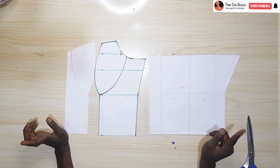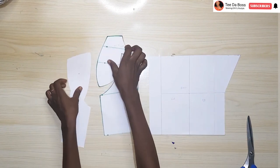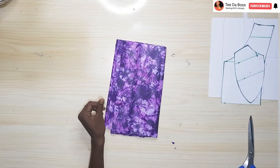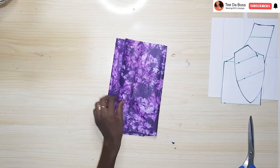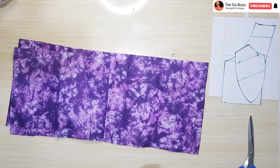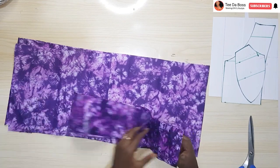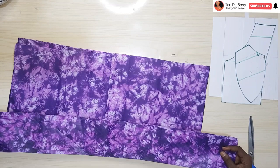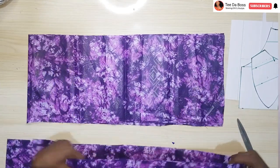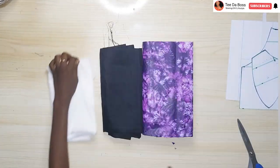I already have my pattern paper that we drafted in our last video — I'll be leaving the link to the pattern drafting in the description box below. I'm going to go ahead and place it onto my fabrics and cut it out. For this project you'll need fabric. I have my Adire fabric here — you'll need about half a yard of African print or whatever fabric you want to use. You'll also need your lining piece.